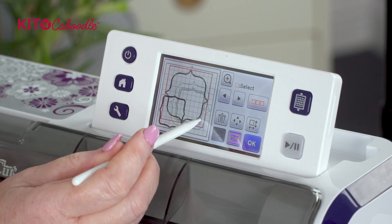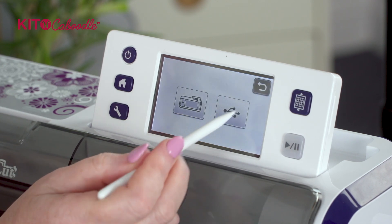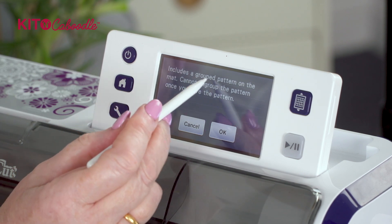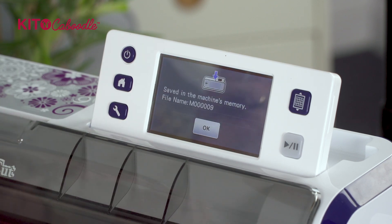Once you've got it to the size that you want, what I would do is delete off that frame, or even better press okay and save it into the machine's memory. It's telling me it's including a group pattern, but because I want to cut it as a frame I'm all right with that. So I'm going to save it into the machine's memory.